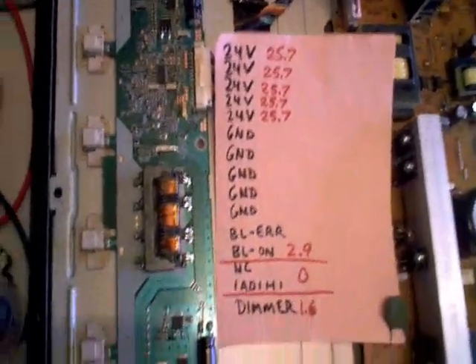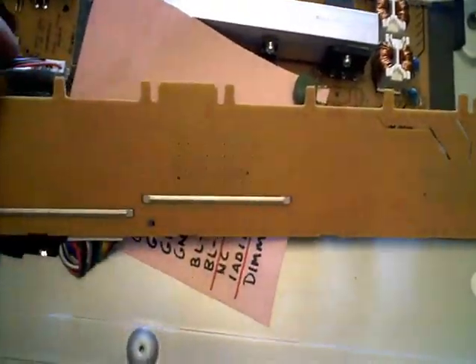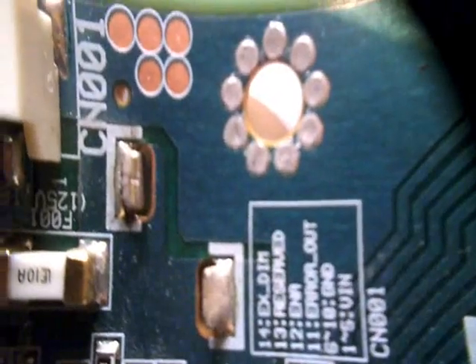Upon looking this over very carefully, I noticed it has some jumpers that were arcing. On the back side of this inverter board they put these little jumpers — I don't know why they did it this way. As I was looking it over carefully, I almost missed it; it's kind of hard to spot. One of the jumpers had a crack around it, and you can see where it had been arcing. So I'm going to go ahead and re-solder that and see what happens.